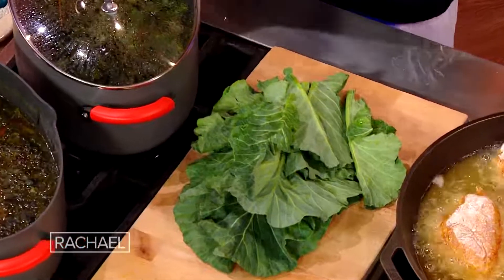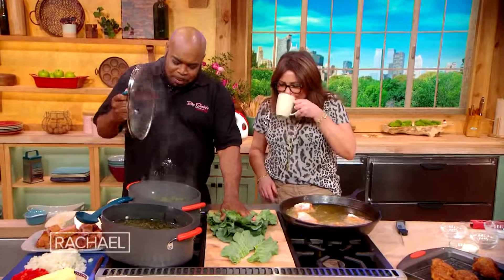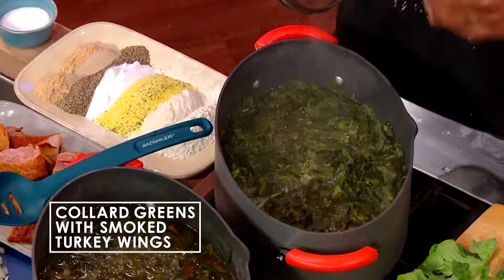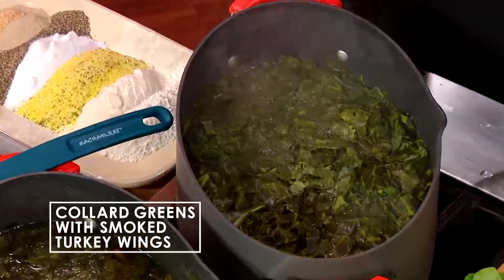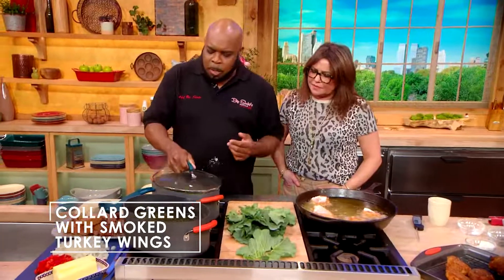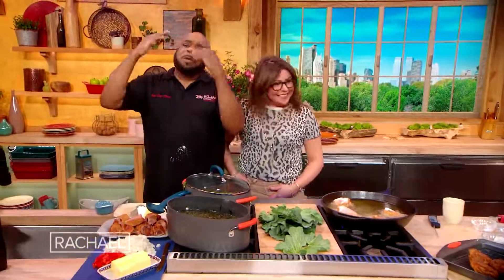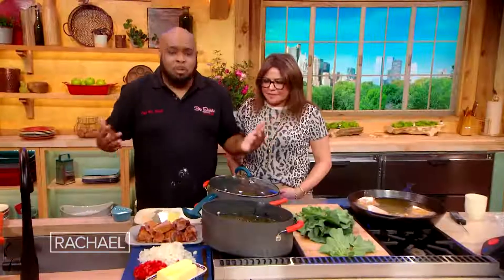So we got some collard green leaves here. I typically like to cut that stalk out, so we're gonna chop these greens up. Cook them for about an hour with about a gallon of water, until they get nice and tender — cook them way down. I'll start with smoked turkey wings and collard greens. Those collard greens are gonna be so great, so smoky, and the meat that falls off the bone is gonna be an extra meal for you.